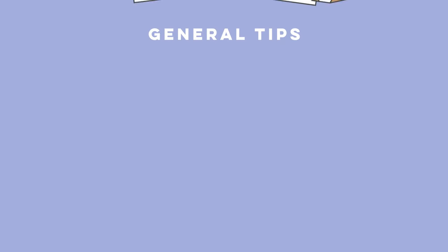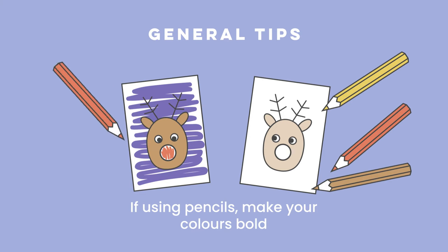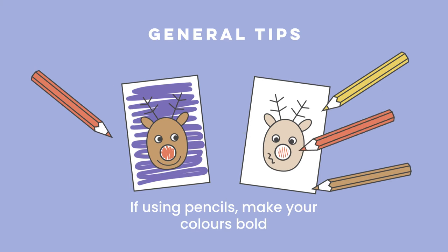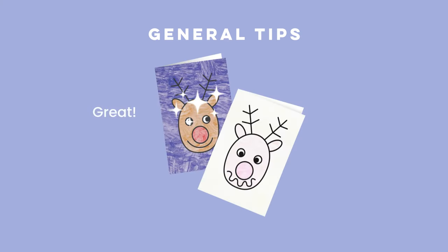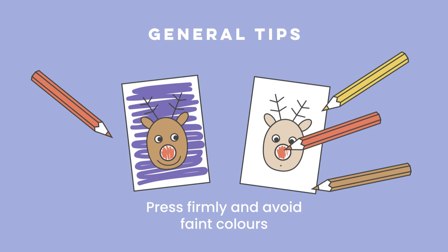Here are some other general tips to get the best results. If you're using coloured pencils, make sure your colours are as bright as possible. Pale colours will be lost when transferred to your final product, so press down hard with pencils to avoid faint lines.